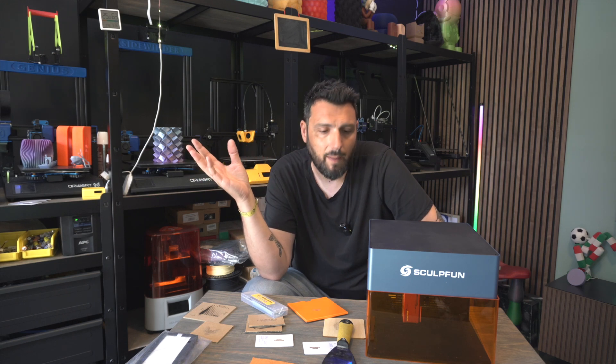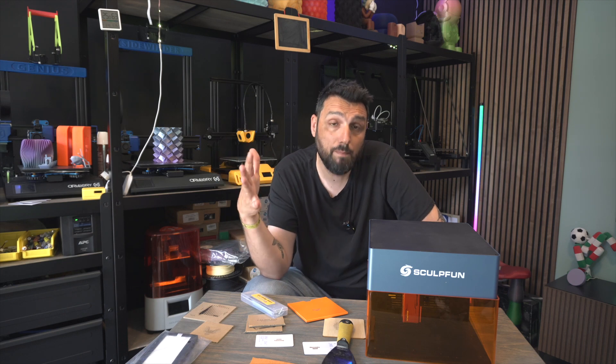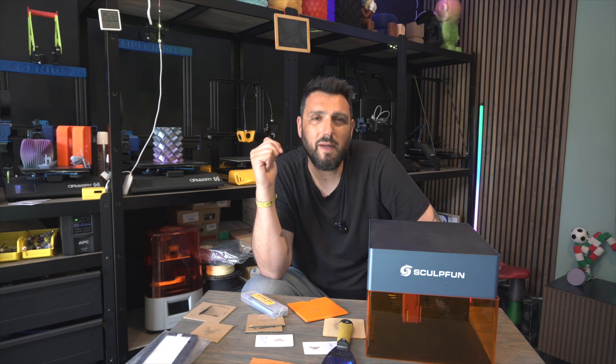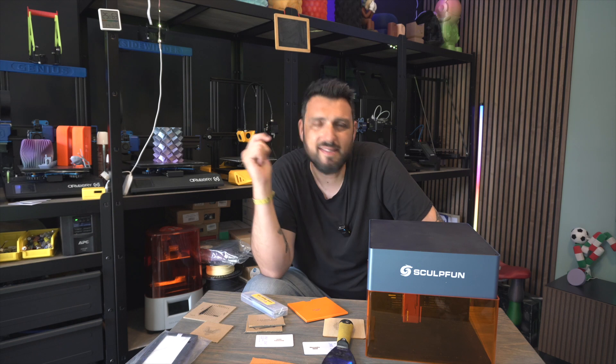You can do a lot with this machine. I'm closing this review but I'll continue testing and keep you updated on new materials and things I do with it, because I was surprised. It's portable and will stay very close to my desk so I can use it whenever I want.